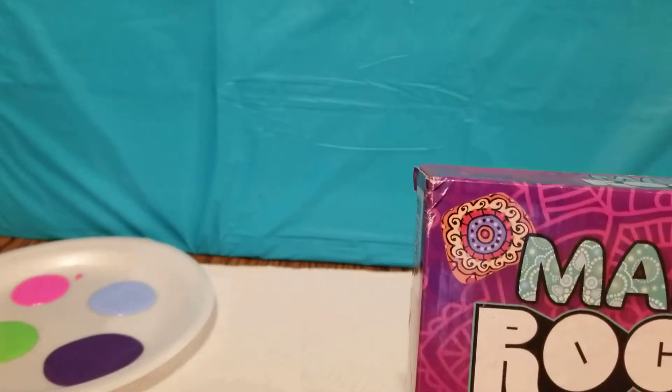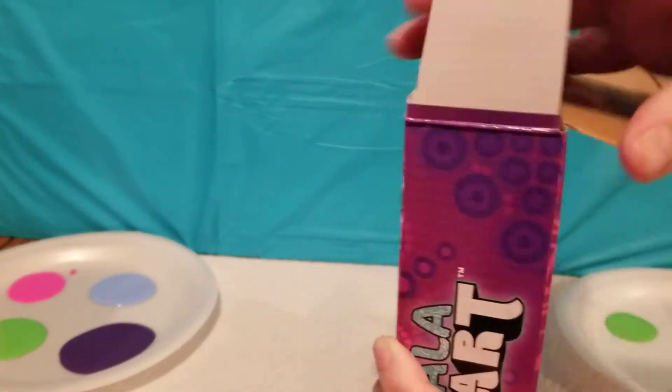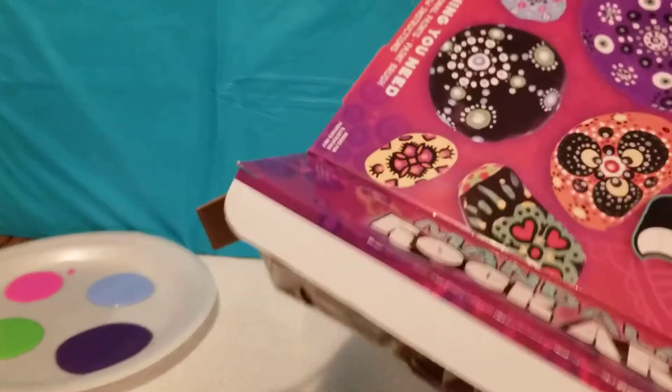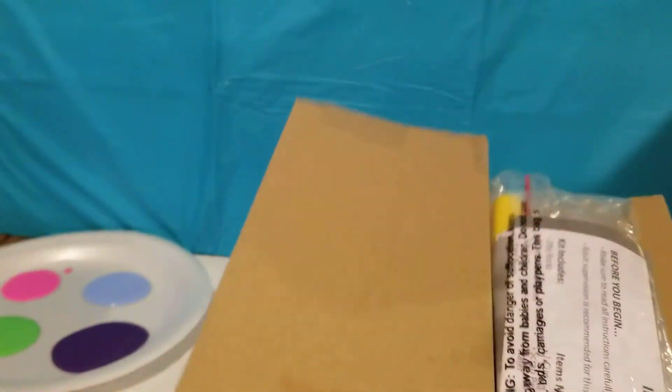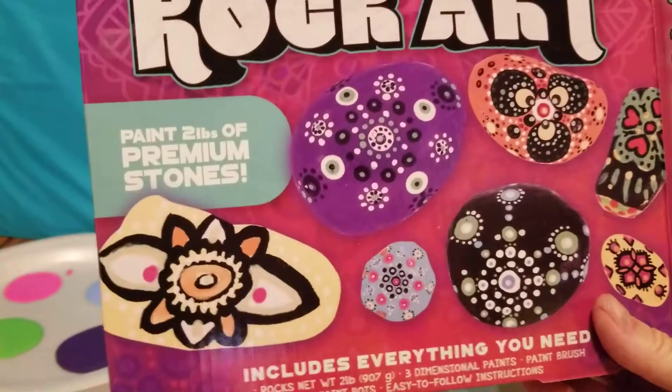Let's say we open this up. Alright, let's check it out. Oh wow, it's kind of heavy too. There must be a lot of rocks in there. Okay, that's what we got out of here, we'll check these out.